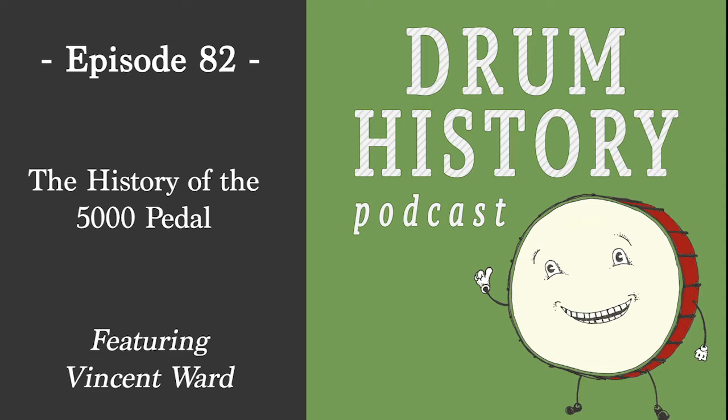So today we're talking about the 5,000 pedal, which maybe people know as the DW 5,000 pedal, but there's a long history behind it. But first, why don't you tell us a little bit about yourself, and then we'll hop into the topic today.